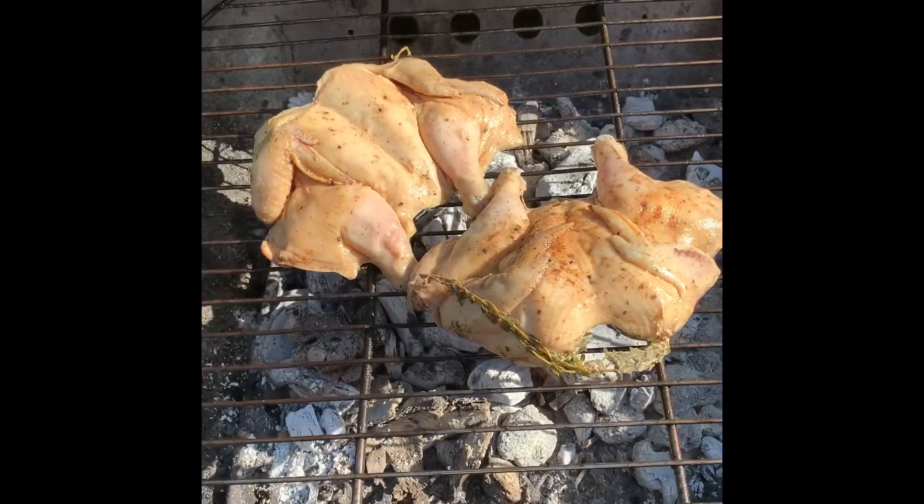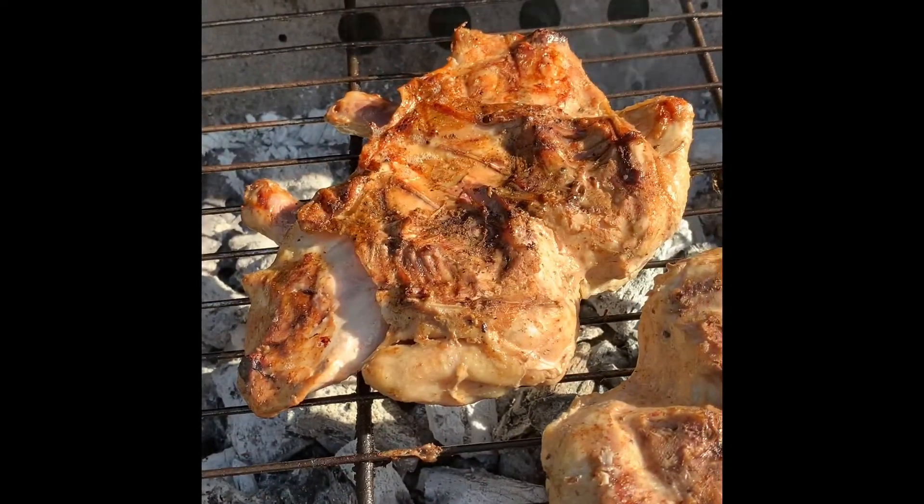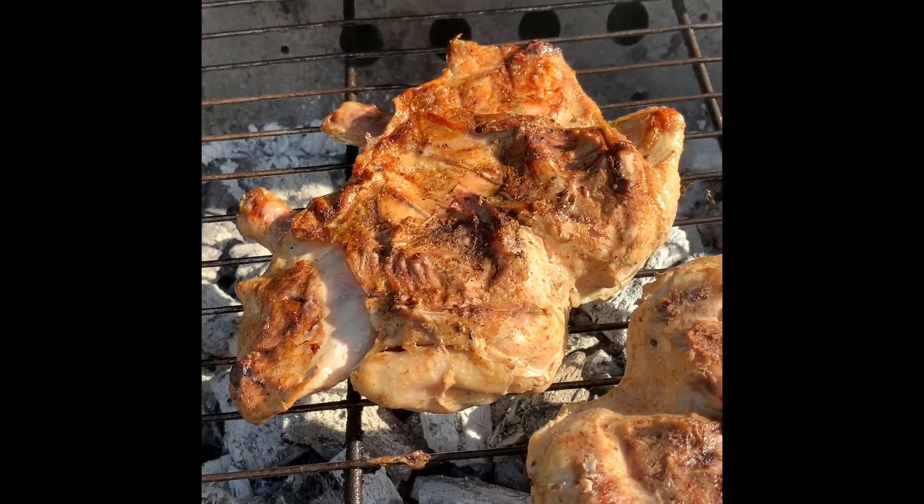Remove your hens from the bag, then place on a hot grill. Grill both sides for about 5 minutes or to your desirable doneness.